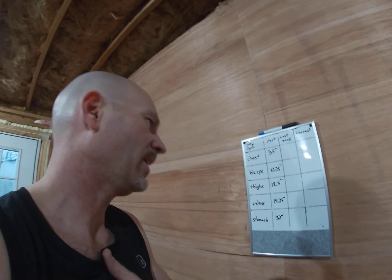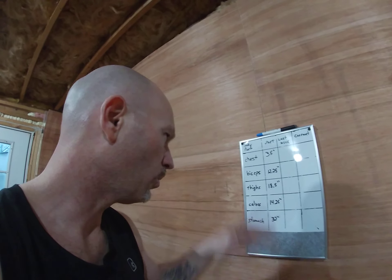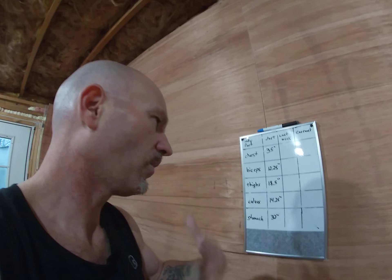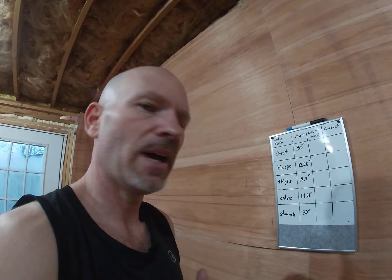I measured my chest — it's only 35 inches around. I absolutely have no chest muscle whatsoever, which is terrible. My biceps were only 12 and a quarter inches, which is pretty ridiculous. My arms aren't small — I'm just a small-frame guy — so it doesn't look too bad.